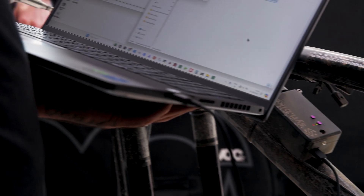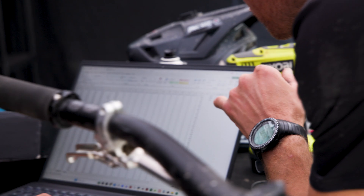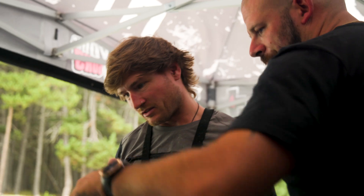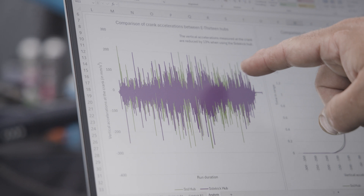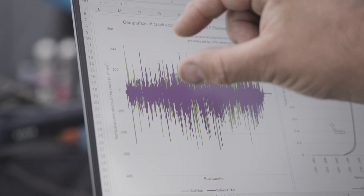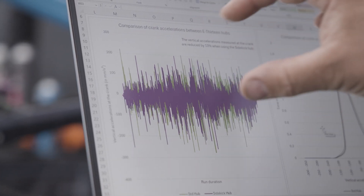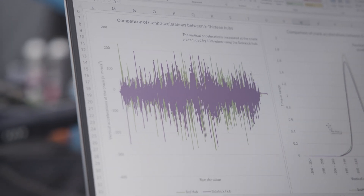That was super noticeable straight off the bat. I got the data from the logger and, using my own tools, cleaned the data up and isolated the bits of information I wanted. I found that with the Sidekick hub the cranks are exposed to 13 percent less accelerations induced by pedal kickback, and this results in 21 percent less time that the cranks are being pulled by the chain. The green lines are the standard hub and the purple lines are the Sidekick hub, and for the most part you can see the green lines are bigger than the purple lines, showing that the Sidekick hub reduces the accelerations that the crank experiences.